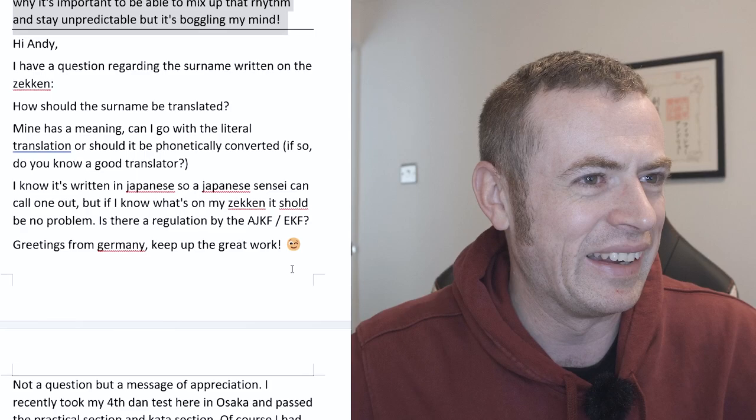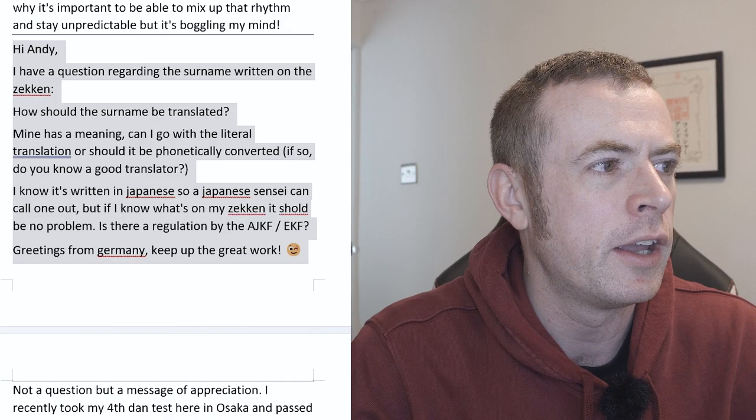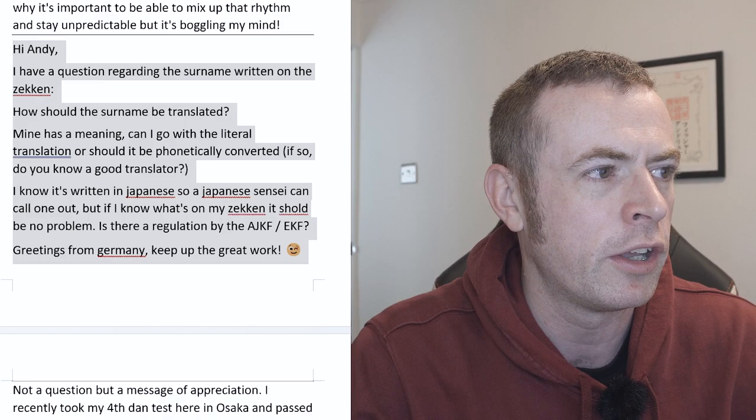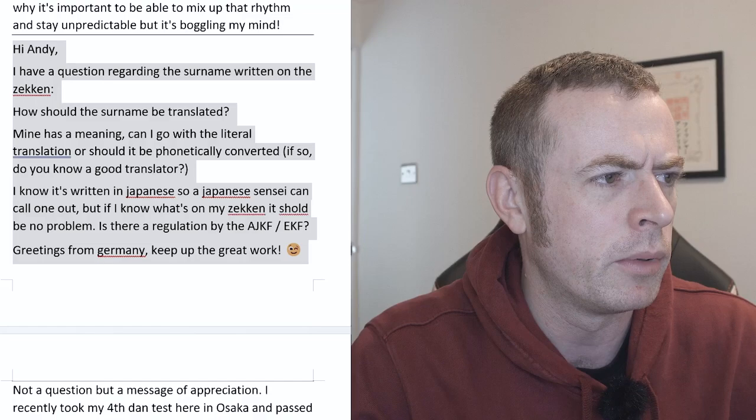Next question. Hi Andy, I have a question regarding the surname written on the zekken. How should the surname be translated? Mine has a meaning — can I go with the literal translation or should it be phonetically converted? If so, do you know a good translator? I know it's written in Japanese so a Japanese sensei can call it out, but if I know what's on my zekken it should be no problem. Is there regulation by the AJKF or EKF? Greetings from Germany. Keep up the great work.